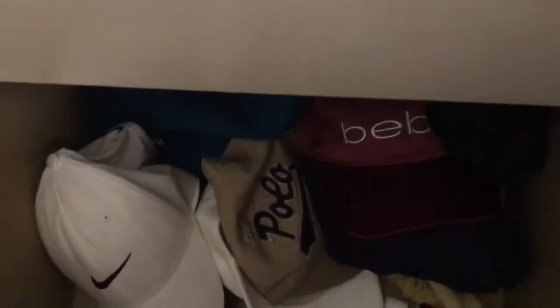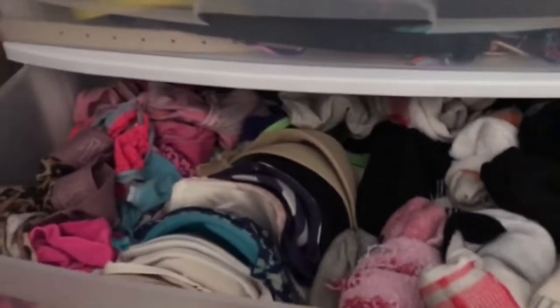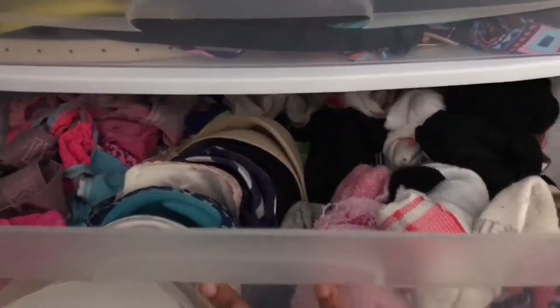And then below that drawer, which is the last drawer, I have just my hats and those are my babies. So we're now going to go below my bed. I just have one of these plastic pullout drawers from Walmart. In the second drawer I have my underwear, bras, and socks.